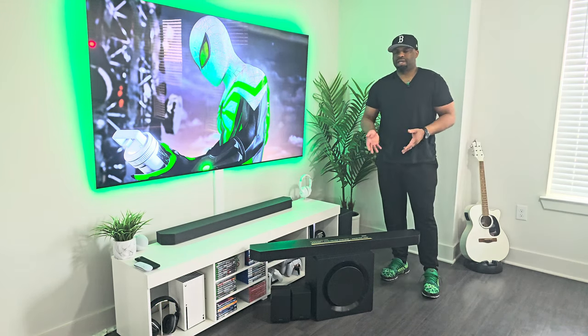So I've been able to spend some time with Samsung's new soundbar, the Q990D. We'll sift through my findings together. Stick around.